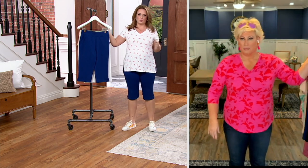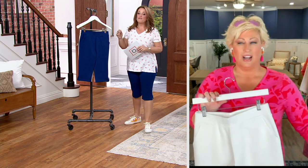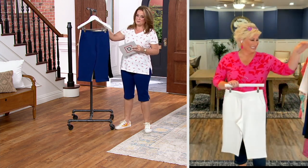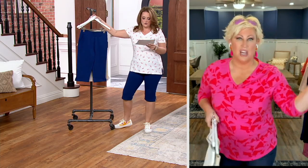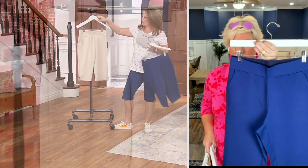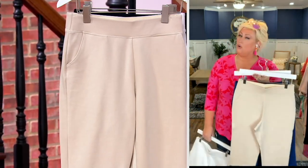I just did two minutes on an elliptical, so now I feel like Olivia Newton. You've worked out — congrats! 400 have already been picked up. We've got to get to the color. White and sandbar are already popular. Run to sandbar. Don't wait on sandbar, please.